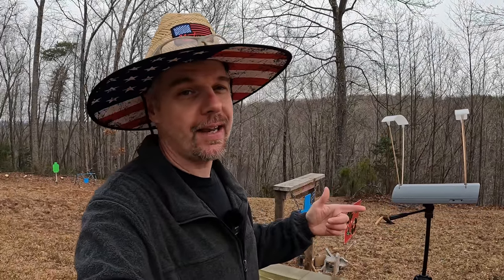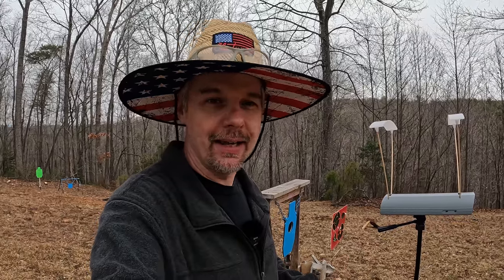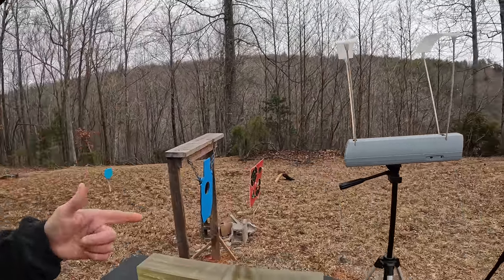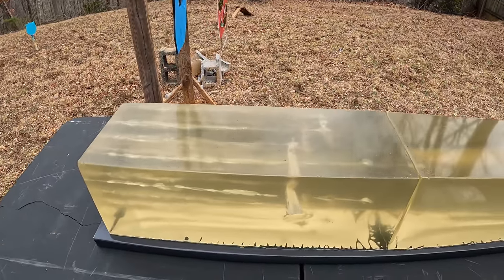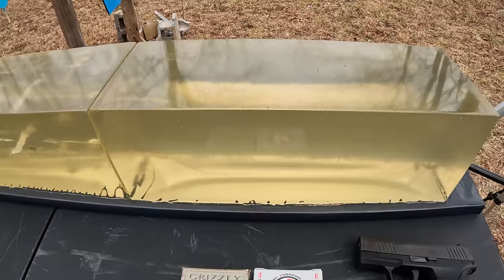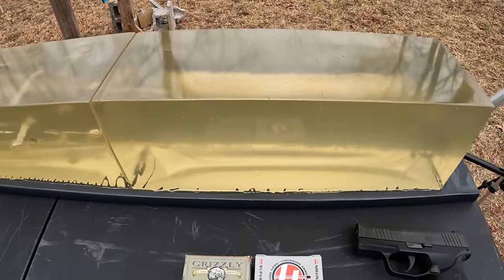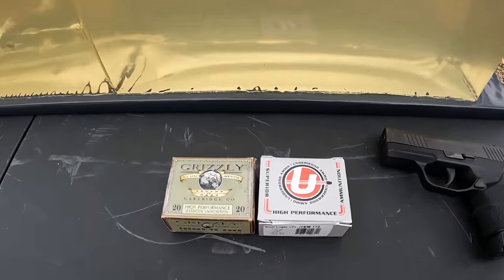What's up y'all, still out here at the range. As you can see behind me, it's getting really overcast, the sun's behind the clouds and it's getting a little windy and cold out here, but I'm gonna power through it and get a few more tests done. As you can see by the title, we're headed back to nine millimeter again. We've got the chrono and two blocks of gel set up — the front one is completely clear except for one that poked through on the last test.